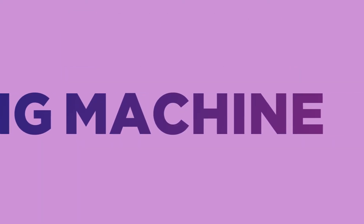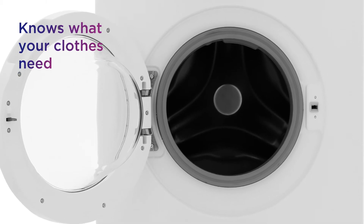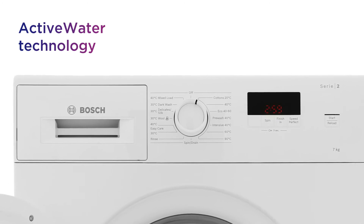This Bosch washing machine provides a clever performance, making sure to deliver perfect results for every load. It knows exactly what your clothes need, ensuring that every cycle only uses the necessary amount of water with active water technology.